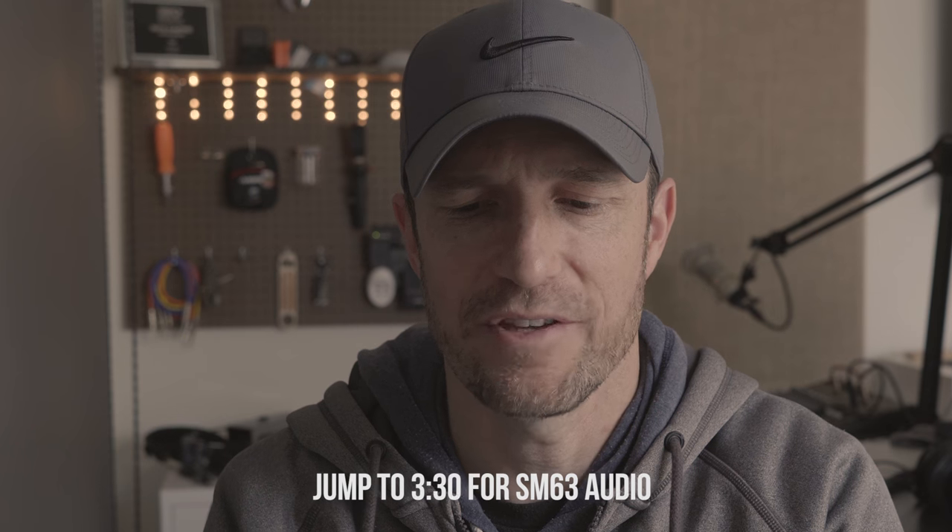I bought this for a very specific reason. The omnidirectional helps reduce plosives — peanut butter, peanut butter. So in those circumstances where I have a host who is not good on microphone or just has heavy plosives, and there's no real way for me to take the time to teach mic technique, I can just hand them the microphone and take care of it on my end. This was a possible solution.